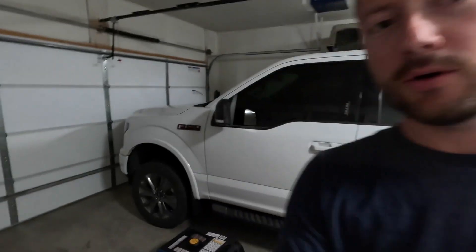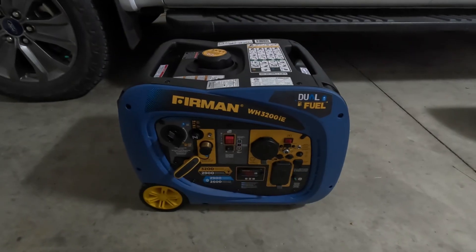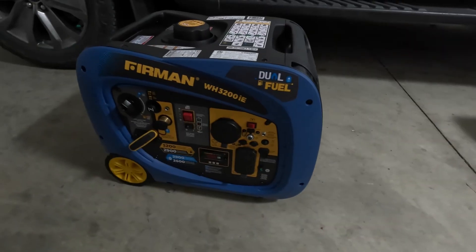Just like that, we have a new leader in our generator runtime series for efficiency on power output. This Furman dual fuel inverter generator was a heck of a deal on eBay and they are still on sale, though you might be better off waiting for a holiday sale. If you like these videos or have ideas for future content, make sure you like, comment, subscribe, and share with friends interested in inverter generators. This is Cody with the Connected Camper — thanks for watching.